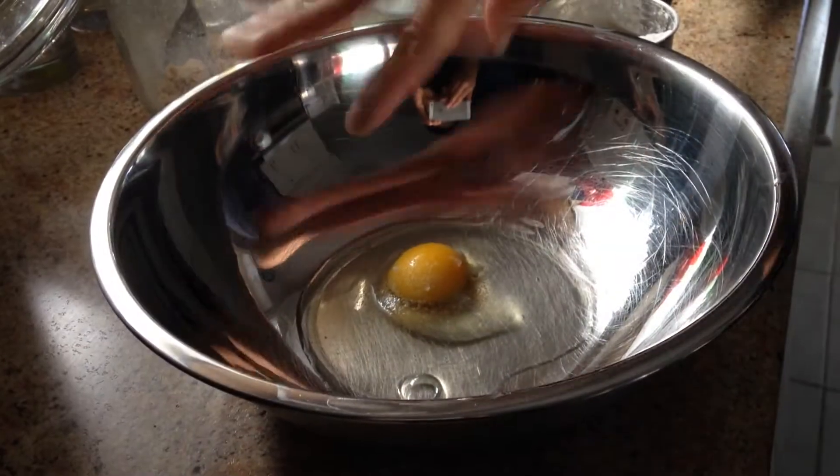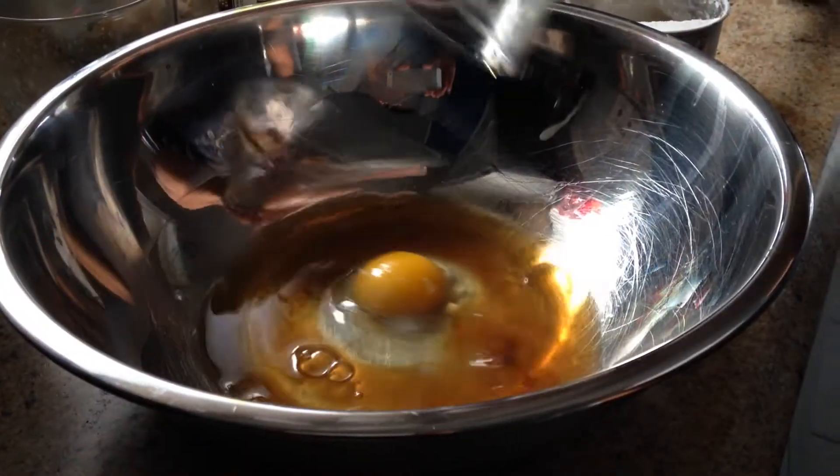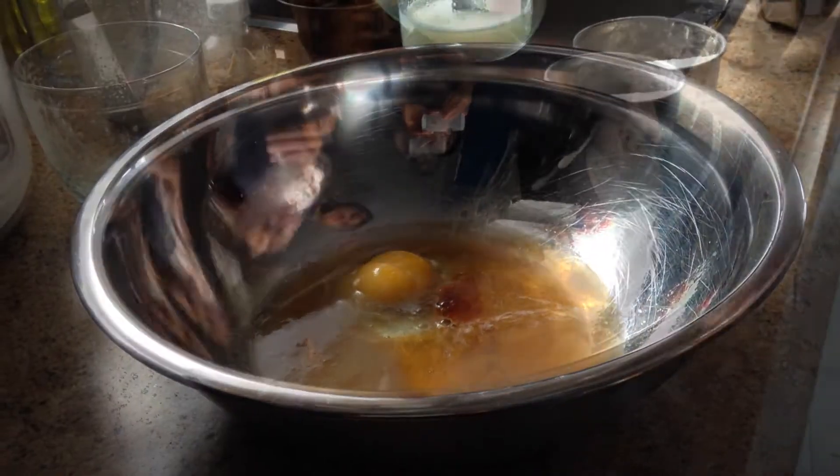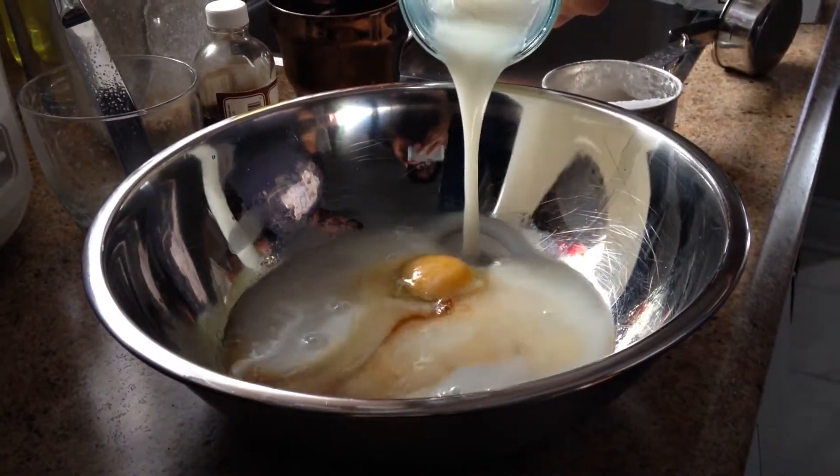One egg, add a bit of salt. Two tablespoons of liquid sugar. A knob of melted butter. Vanilla extract. A cup of milk. Mix.